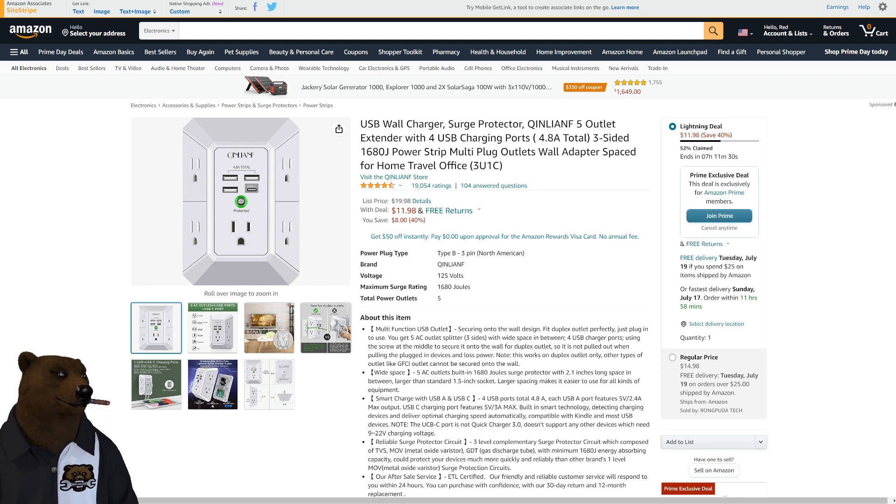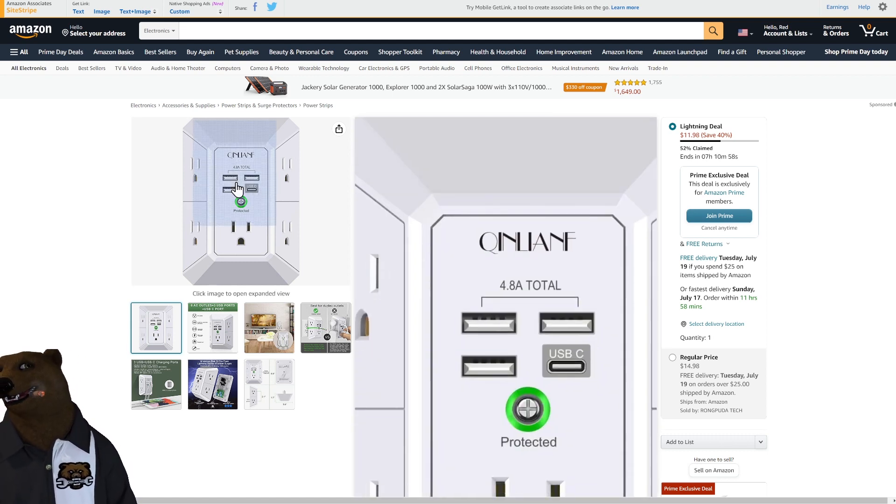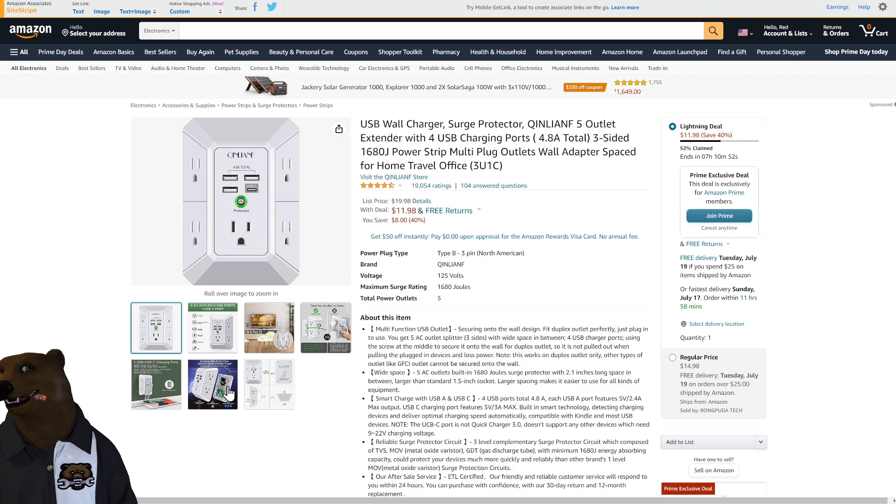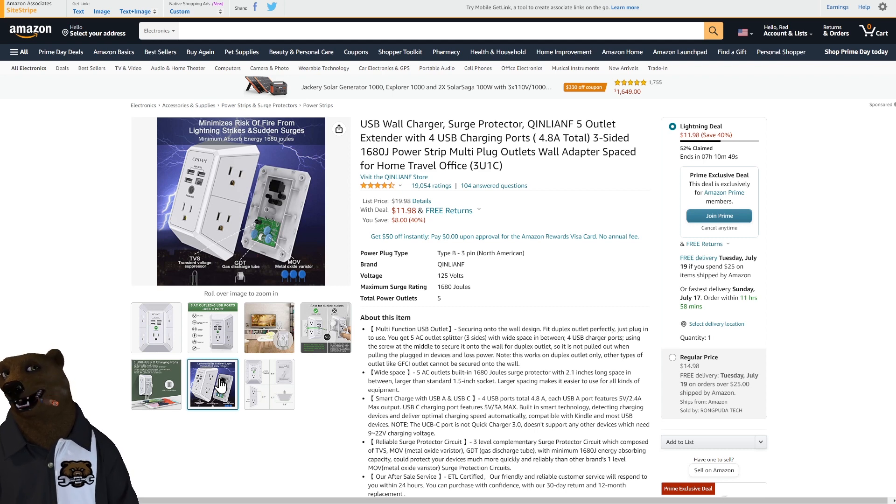A couple of bonus items interspersed here. The USB wall charger — we bought these for our RV so you don't have power strips snaking everywhere. They worked so well we started using them at home too. You get USB chargers, a USB-C port, and five standard chargers in this setup. For $11.98 — don't overpower it, go crazy — but it is a protected circuit. It won't protect you from lightning, but it will protect from most surges.